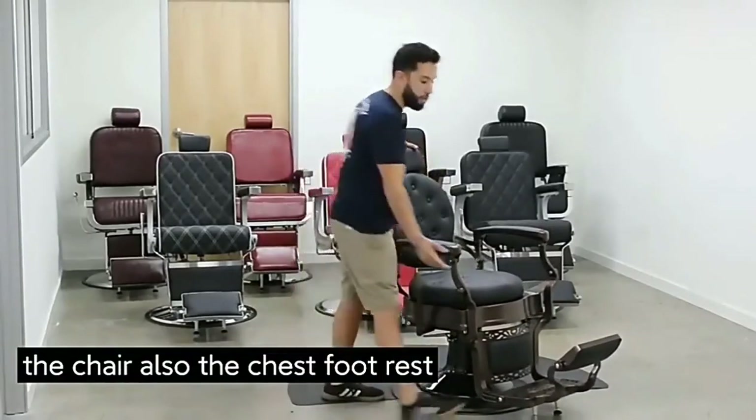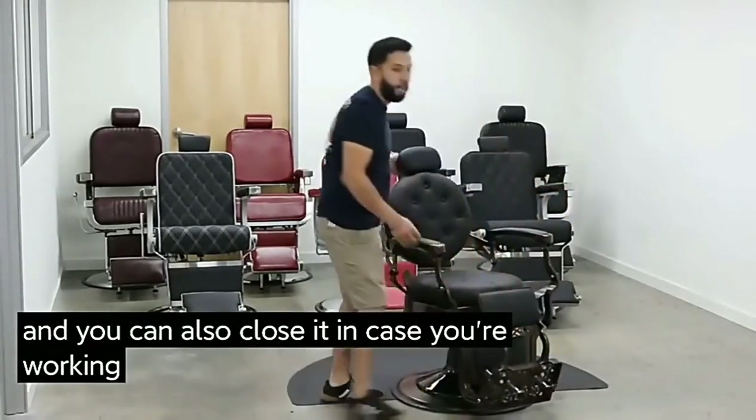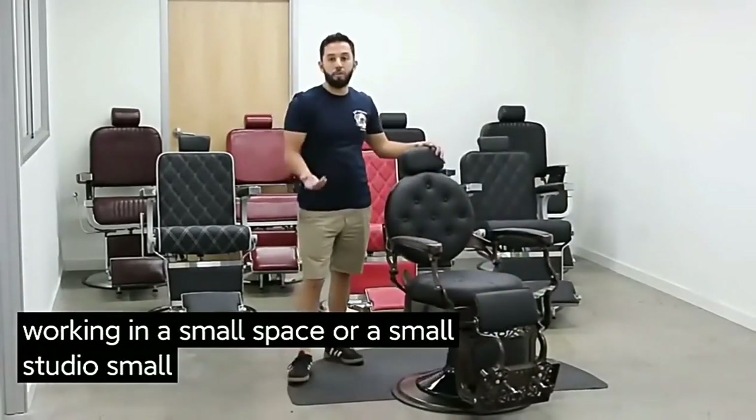The chair's footrest is also adjustable, and you can also close it in case you're working in a small space, a small studio, or a small barber shop.